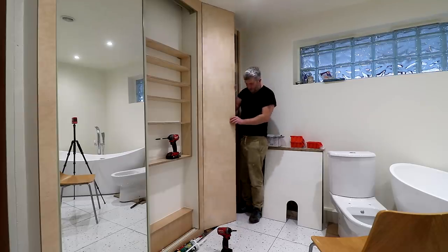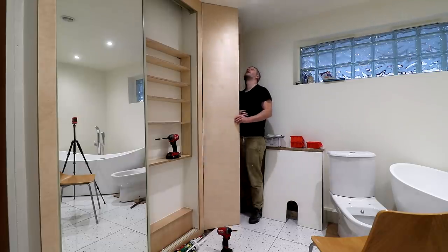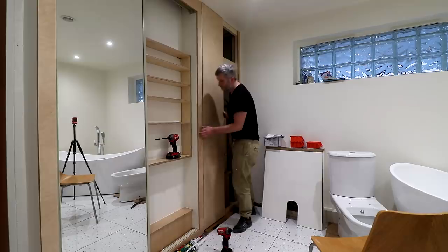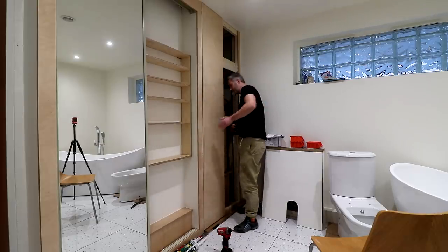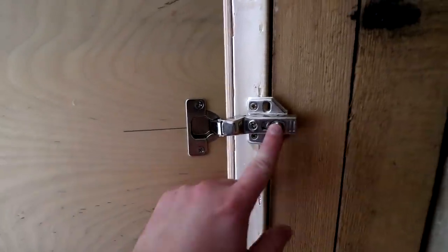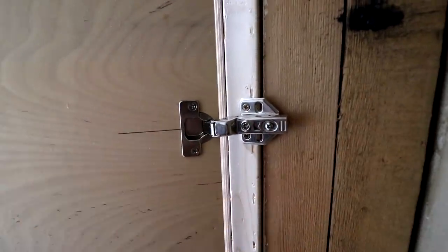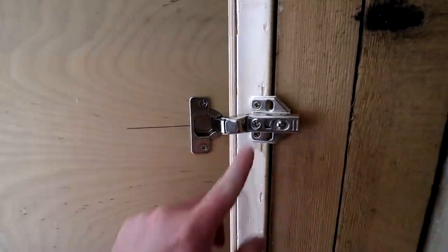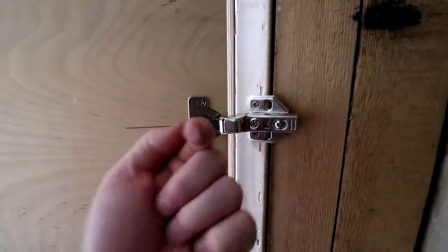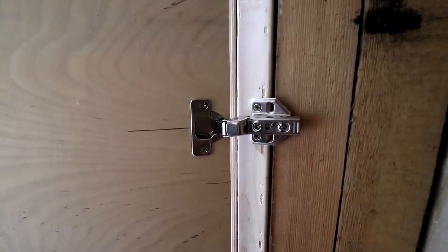That now cleared the floor nicely, but as the ceiling wasn't perfectly flat it was rubbing on the ceiling a little when fully open. After a bit of adjustment to the hinges it was looking good. This style of hinges are great because they give you so much adjustment — this screw enables you to pull the door outwards or inwards so you can get it flush with the frame, and this screw pulls the door either way so you can get all of your gaps nice and consistent.